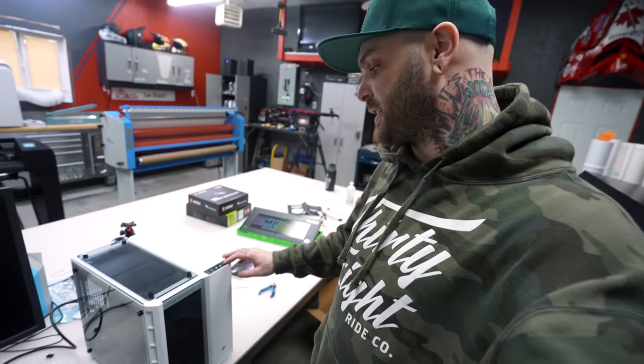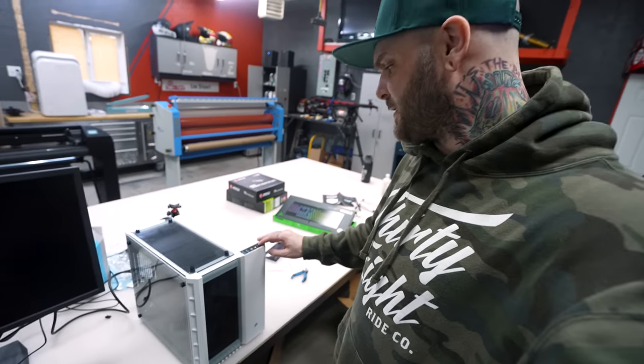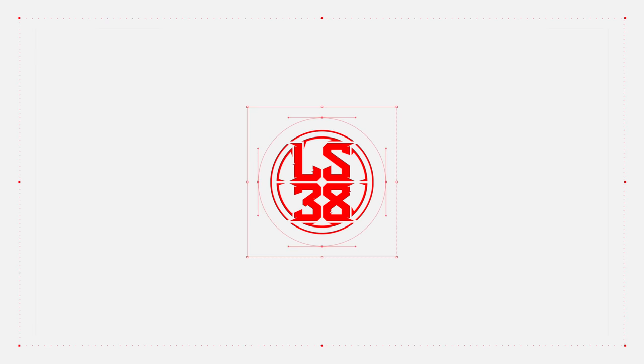All right, this is it. This is the moment of truth right here. I hope I plugged everything in right. I'm doing something I never thought I would ever do — I'm building a custom PC.